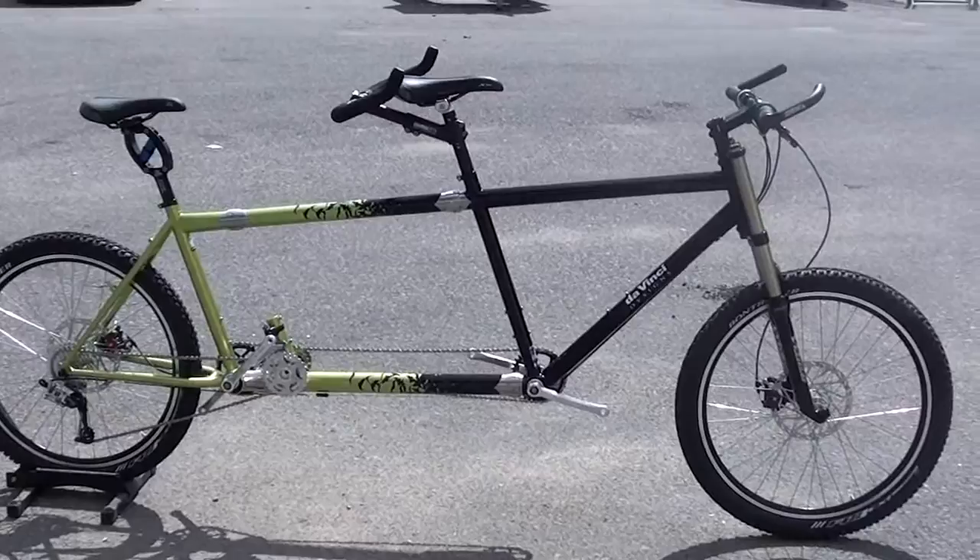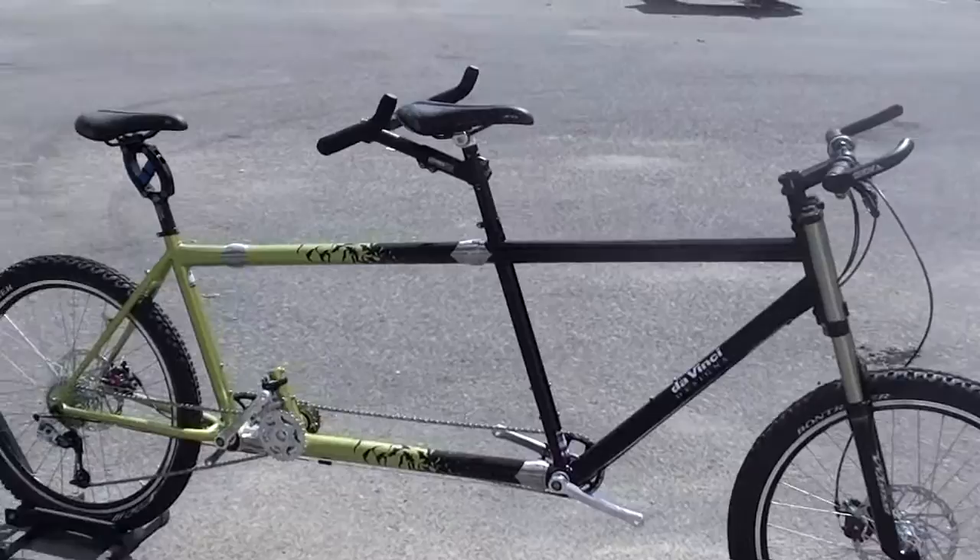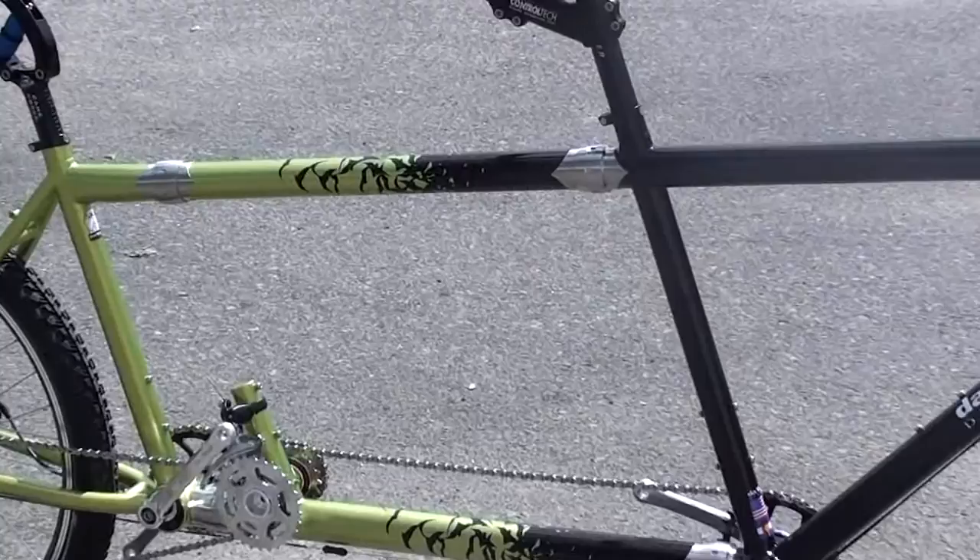This is the DaVinci Designs Symbiosis XC with S&S couplers. This bike is being built for a couple that really like Halloween.